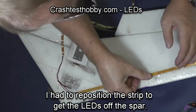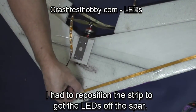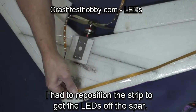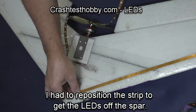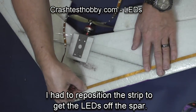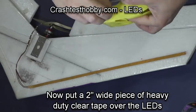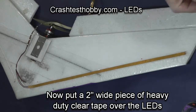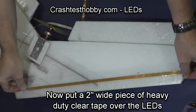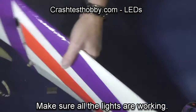What I didn't show you already is the removal of the backing for these. This is an adhesive back light strip that you can stick onto the top of something. It sticks fairly well to the laminate but it makes the bulbs poke up and cause airflow disruption. I'm trying to get it so the bulbs and resistors are not hitting the spar. Once it's in place I take a strip of two-inch heavy duty clear tape and put it over the lights. I've done this for years and rarely have any bulb damage.